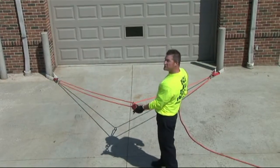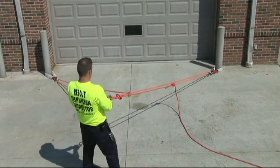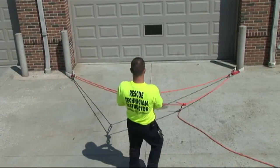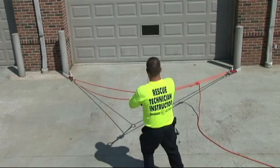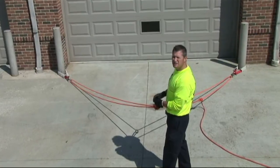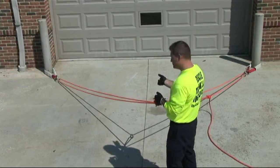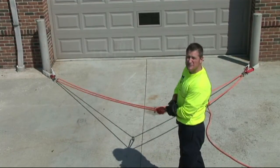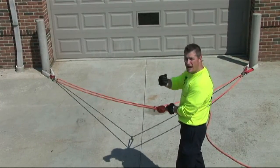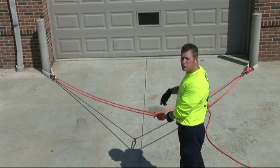The biggest advantage of a load-distributing anchor system is that as the load articulates, the system articulates with it. The advantage of putting the knot at the head of the system is that if we lose one leg of the system — if that anchor point were to fail — this fixed point is going to cause the system just to pendulum rather than play out. If you don't have a knot at the head and you lose a leg, the entire system will play out the length of the rope until it captures the other anchor points and what's left rope-wise in the loop.